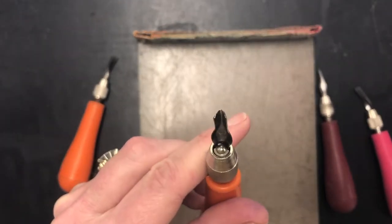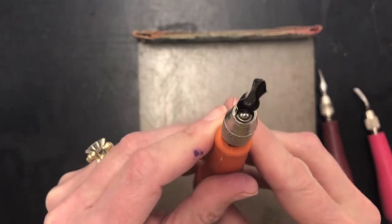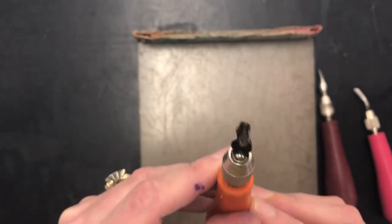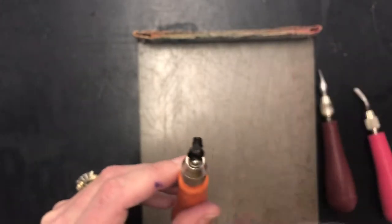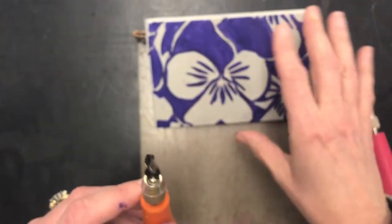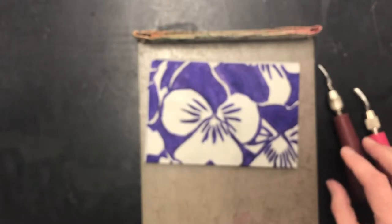Then an even wider V shape — some people call this a U gouge instead of a V because the shape is kind of U-shaped. This one is more square and it is only for cutting out big wide areas. I rarely give this one out because it's really easy to dig down to the other side of your block, and if you do that you can't use this side.